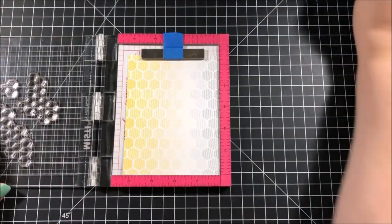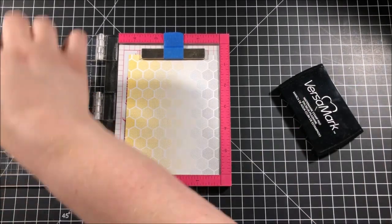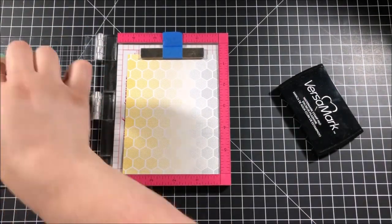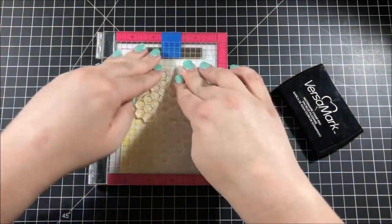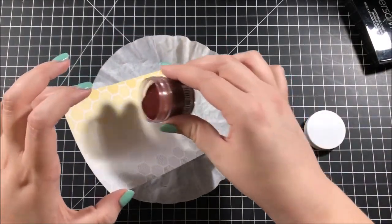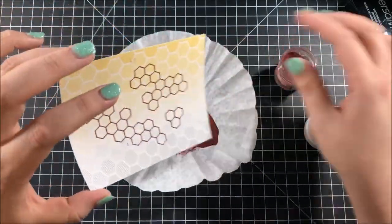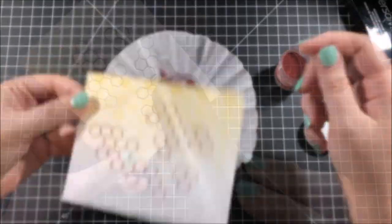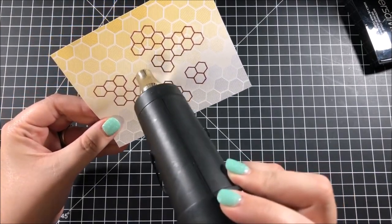I prepped my background with a powder bag from Inkadinkadoo — this is actually the very first time I'm using that powder bag. My old powder tool broke so I needed a new one and I thought I'd give the powder bag a try, and I think it's a really great little tool. The embossing powder I'm using here is the rose gold embossing powder from Simon Says Stamp, which is a really beautiful color and I really like the way it looks on this patterned paper background.